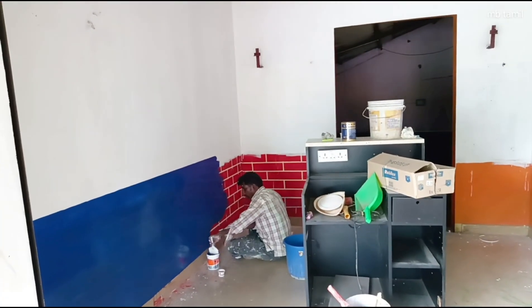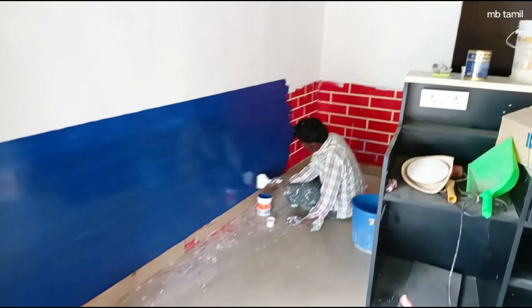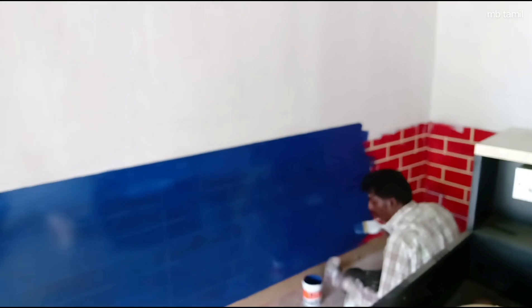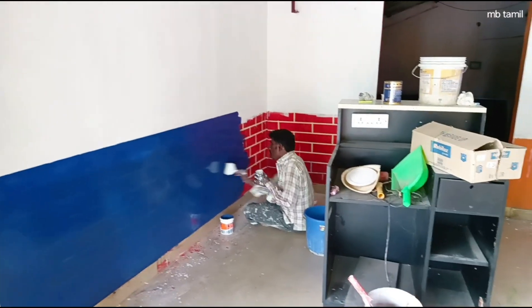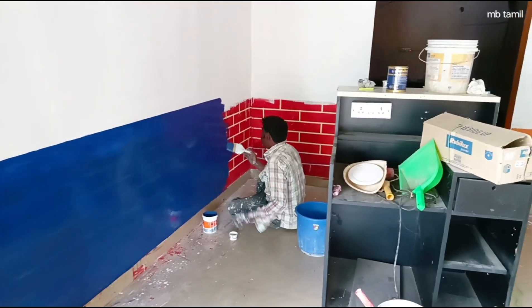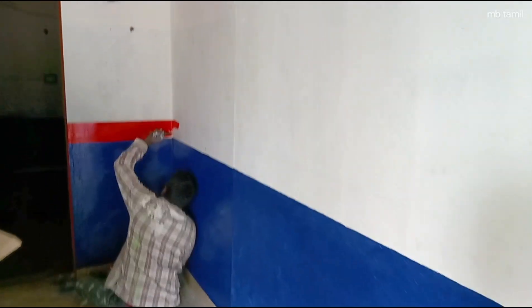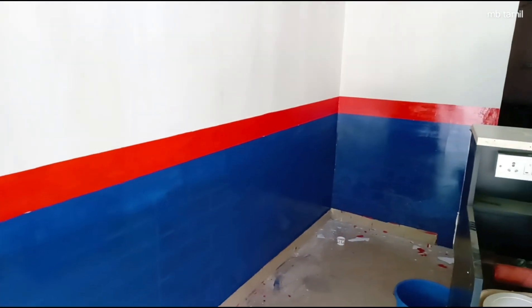We are going to paint a little bit in the second coat. We are going to cover 3 coats in the second coat for those colors. This coat is our red. The color is red.